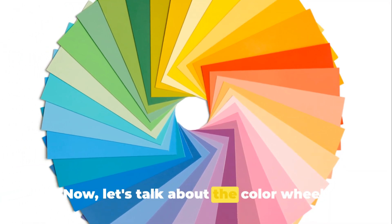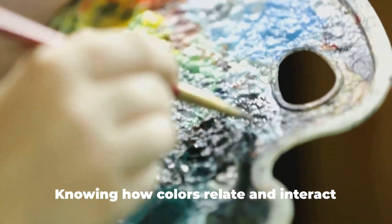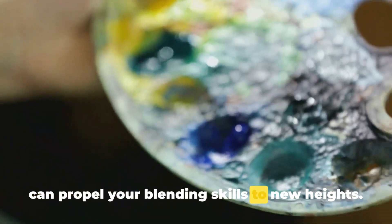Now let's talk about the color wheel. It's a powerful tool in your creative arsenal. Knowing how colors relate and interact can propel your blending skills to new heights.